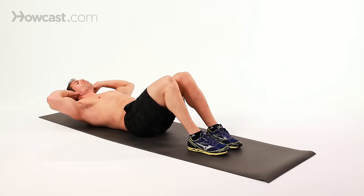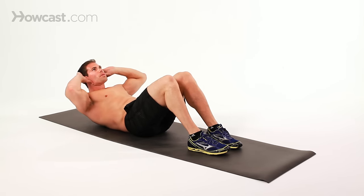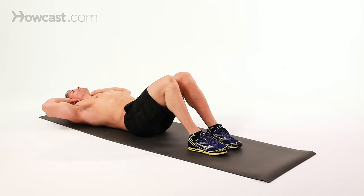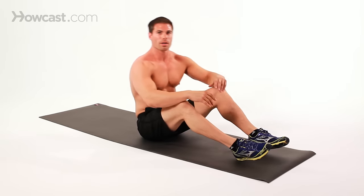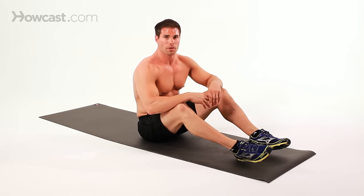Make sure you're breathing — also very important. A lot of things to remember, but if you do it properly, you'll feel it in the right spot, right in the upper abdominals. That's the proper form of how to do a crunch. Thank you so much.